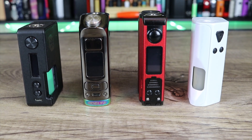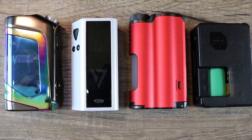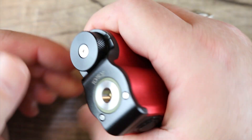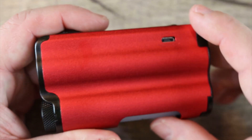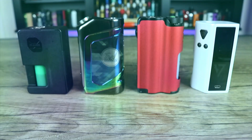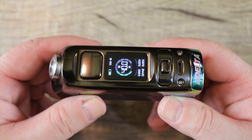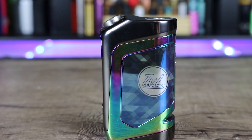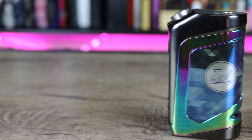Out of the four single cell regulated mods, the best of the bunch is definitely the Topside — it pains me to say it after the way Dovpo treated me, but I keep it 100 and won't let personal feelings get in the way. Next in line would be the Pulse, then the Cut, and then the Delta bringing up the rear. The Delta would have scored a lot higher had they opened up the full Omniboard, but all the squonkers in this category are excellent.